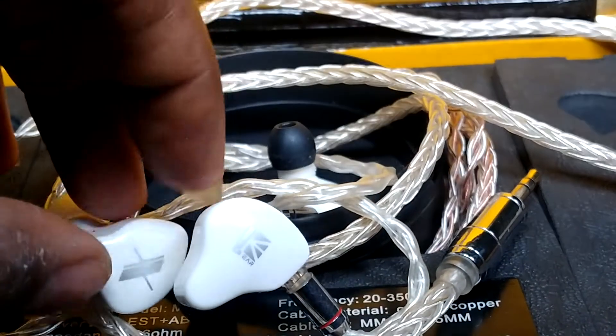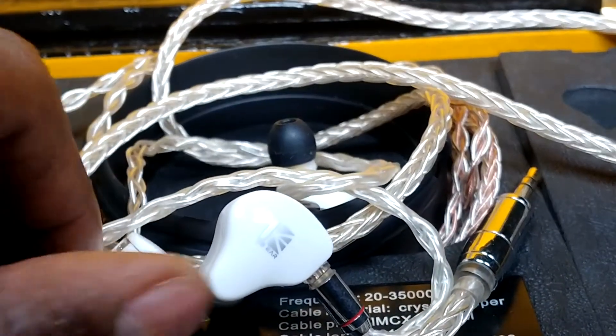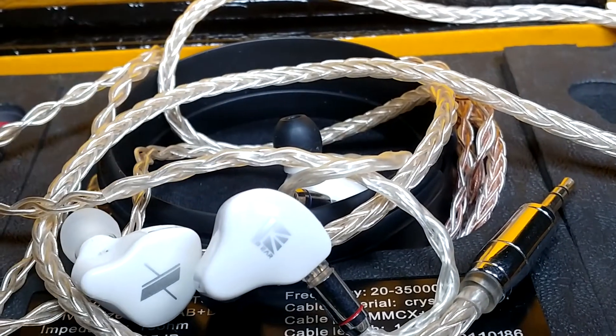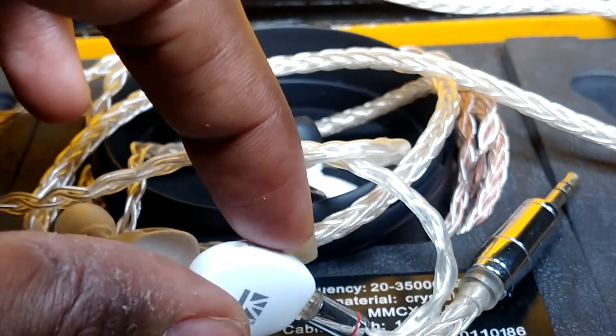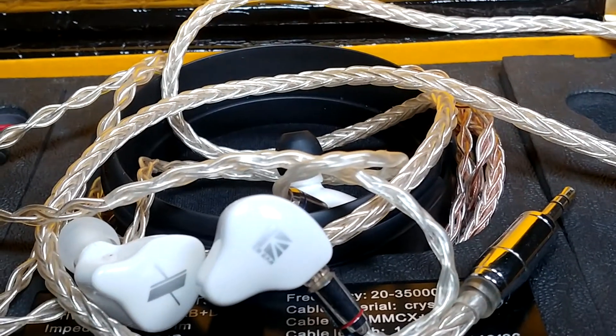In terms of build quality, they pretty much have the same kind of shell, so don't expect top-notch build. In terms of look, they pretty much look the same. The only difference is the ear tip nozzle — the nozzle is longer on the KS1.